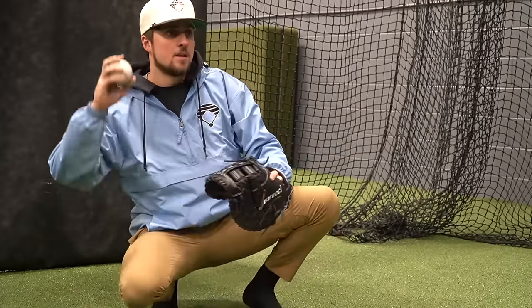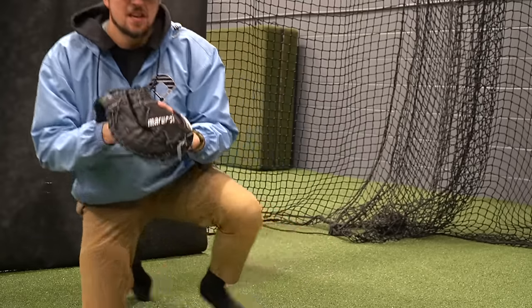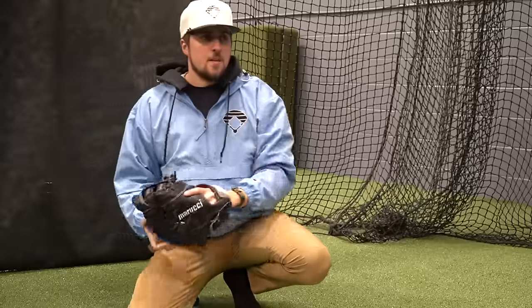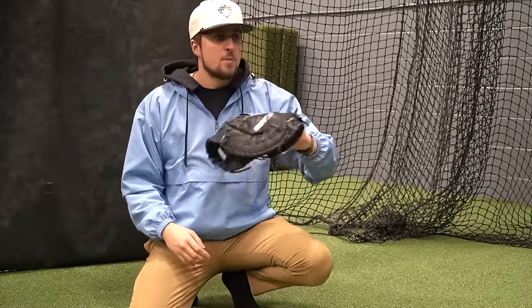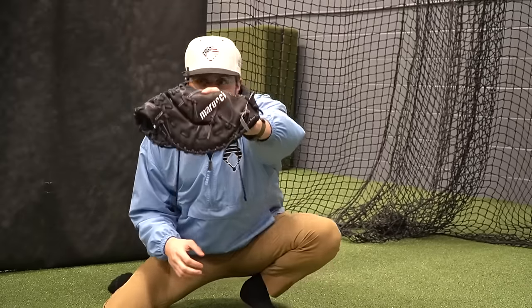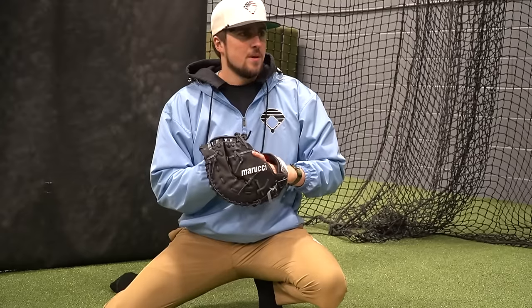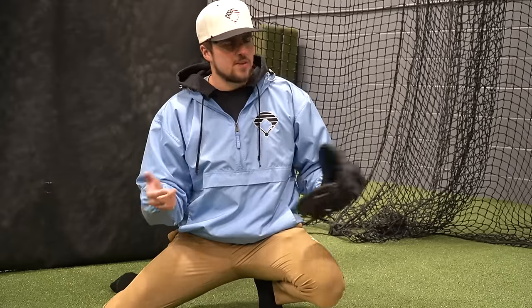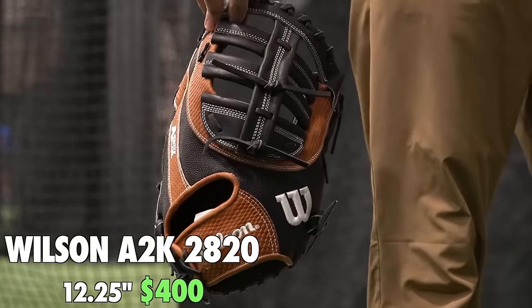The ball started coming out - this is only going 65 mph right now. A few catches in and pocket depth is not really there - it's shallow. Everything's on the back of my hand and palm just squeezing it. It feels thick. The break-in is coming along - this session is helping a ton more than mallet work. Even when catching perfectly in the pocket, I don't have great feel for the ball and it's still shallow.